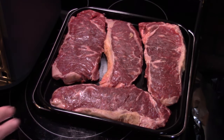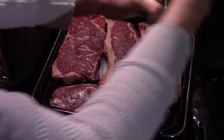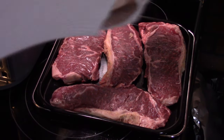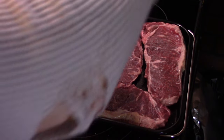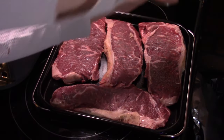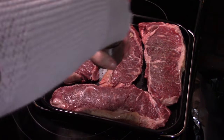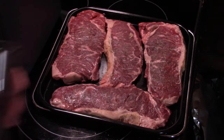I'm starting out here with the top tray of the Ninja Combi and I have four New York strip steaks. I'm just going to season these with a little salt and pepper. We're not going to go overboard with the seasoning. And after I'm done seasoning these, I'm going to put them in the top slot of the Ninja Combi.